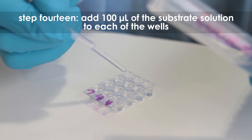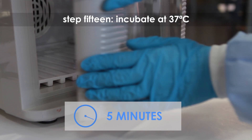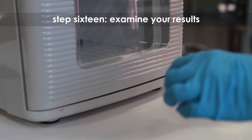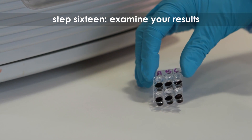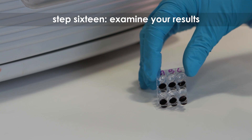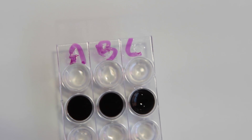Step fourteen: add 100 microliters of the substrate solution to each well. Step fifteen: incubate at 37 degrees Celsius for five minutes. Step sixteen: examine your results. Differences between negative and positive samples will be obvious, with most positive samples turning brown in color. If color is not fully developed after five minutes, incubate at 37 degrees Celsius for a longer period of time.